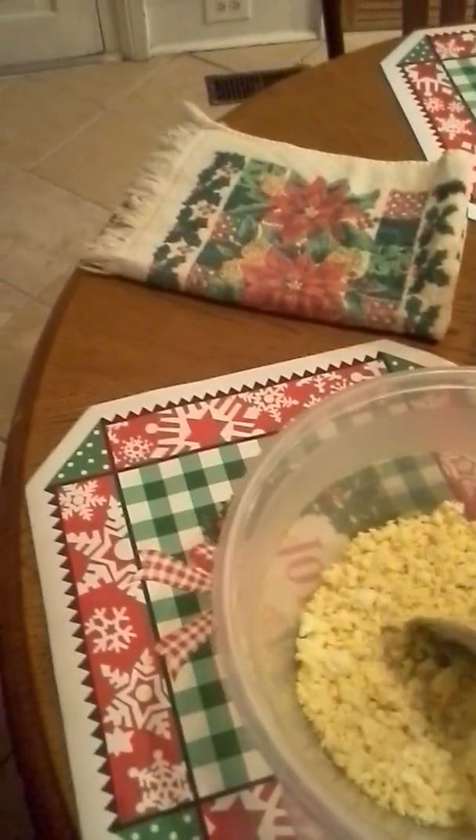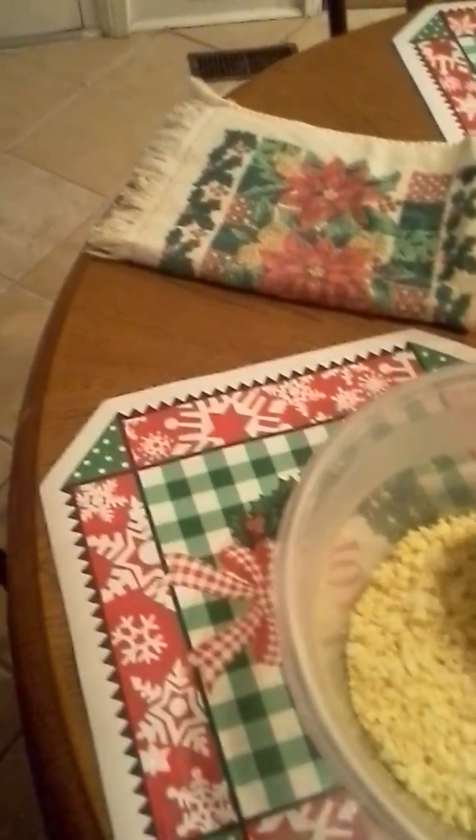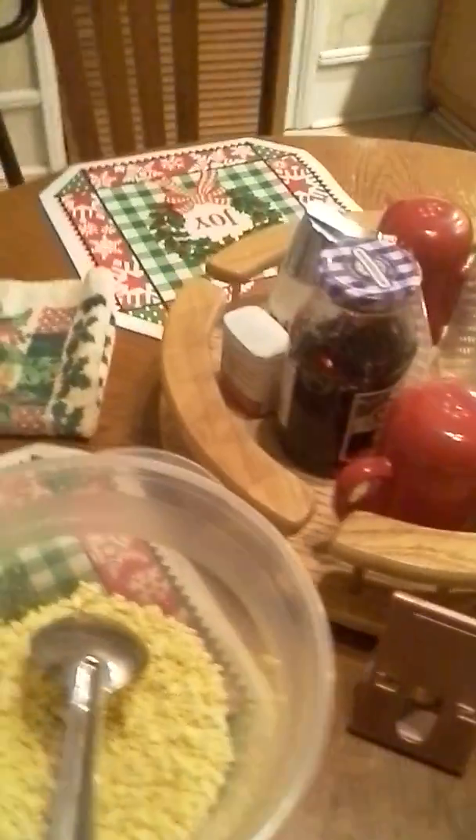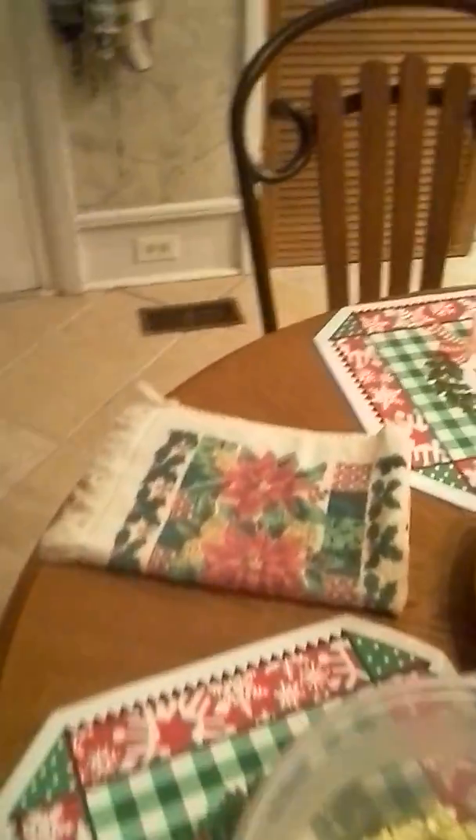I've boiled my eggs and my potatoes. Here are the eggs — I've already got them all diced and everything. Here's my potato, I've got those diced. I have my relish, my mayonnaise, and some mustard just to give it a little extra flavor.